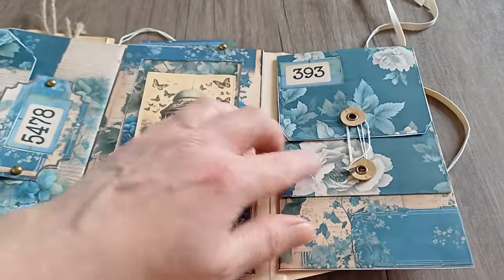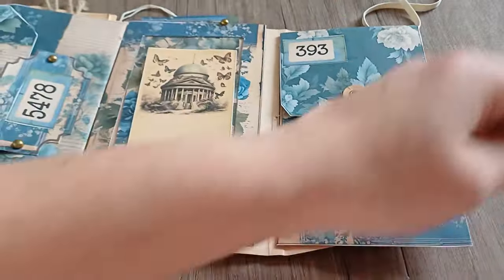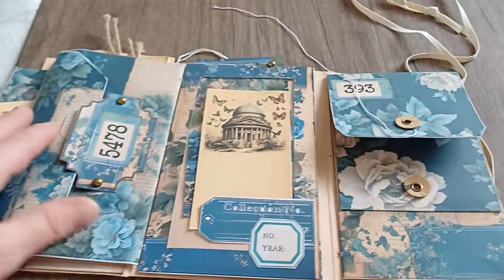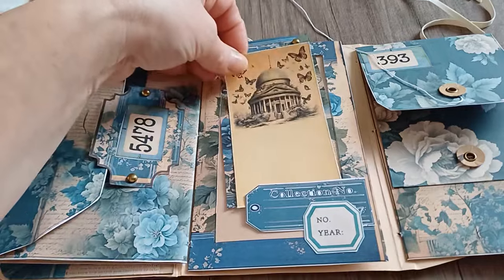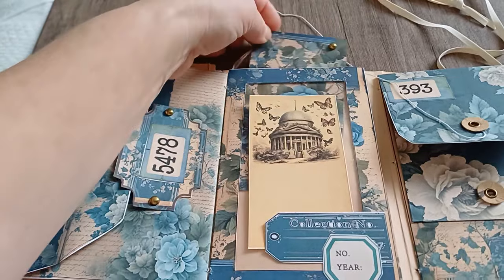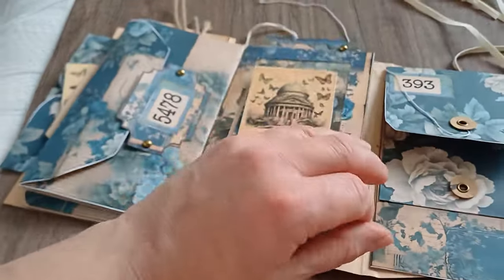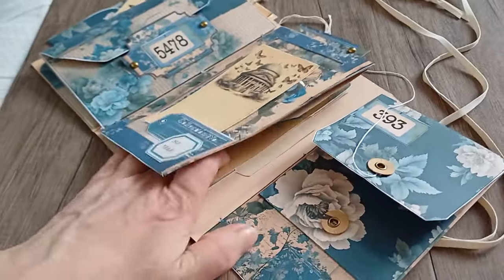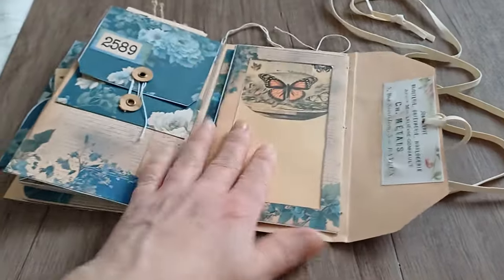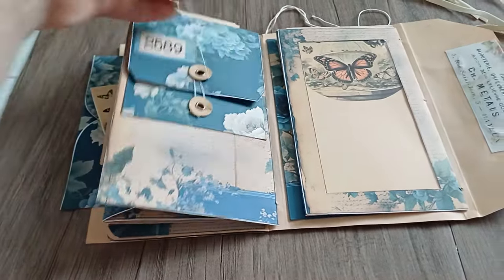Here I have little envelopes — sorry for the shaking. It's been a very long time since I've held my camera up like this, quite unusual, but at least it's working. Here I have another window pocket. Most of this will be shown in the process video of how I made it. This is supposed to be folded first, then this one goes on top, and I have another opening pocket here.